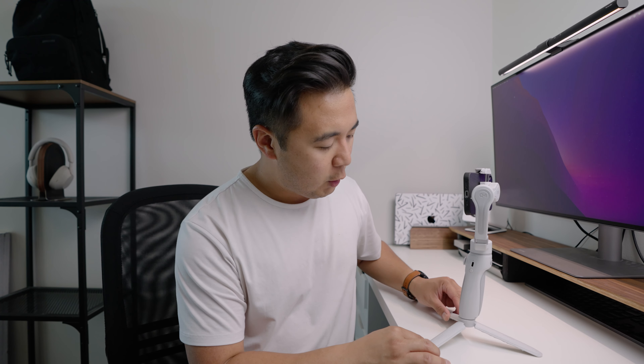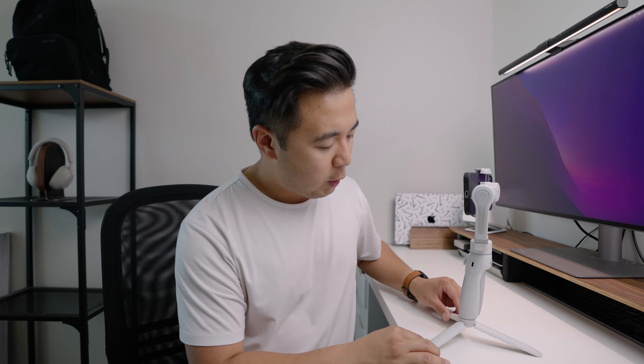You'll notice it's automatically in vertical or portrait mode — you can totally film vertical content with this gimbal. But if you want to film traditional horizontal content, just press the trigger button three times and it'll switch to horizontal mode. It's great that you can switch back and forth since a lot of people have been filming Reels and TikToks lately. You can also press and hold the mode button to put the gimbal into sleep mode if you need to swap out your phone or answer a call, then press and hold again to wake it back up.